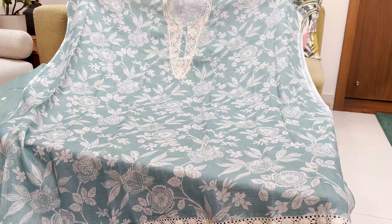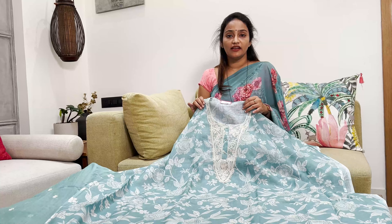Hello everyone, welcome back to our channel Gayatri Fashions. Today I'm going to show you Linen Tissues, Chanderi, and Soft Organza in my videos. I'm going to show you how to design.